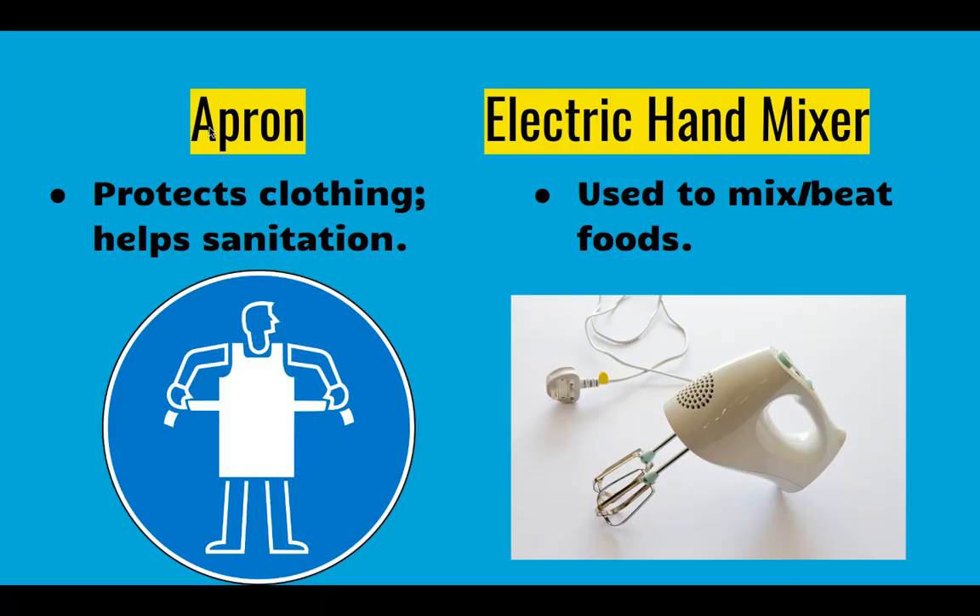Food prep equipment — this is the stuff we use to mix things together and all sorts of things. We use an apron for two reasons: it protects your clothes from food getting splashed on it, and it helps with sanitation by keeping any germs, dirt, or hair that might be on your clothes from getting into the food. We always use an apron in our food labs. At home it's your choice, but it is highly suggested for these two safety reasons.